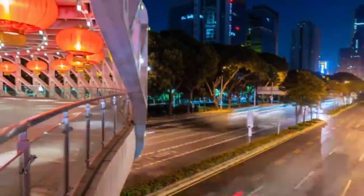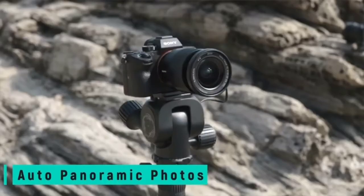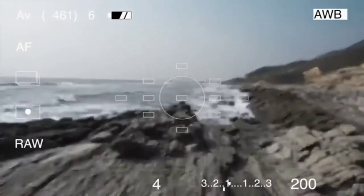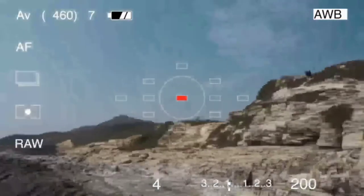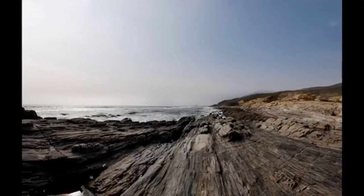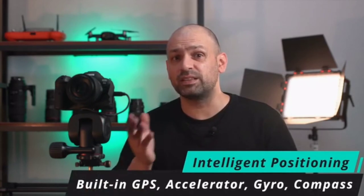Polaris can capture panoramic photos and combine them in a variety of ways, including aligning them to form cylindrical photos, flat planes, or spheres. Enabling the Super HDR mode, multiple exposure values can be taken and combined into one photo. By combining data from the built-in GPS, gyroscope, compass, and motor drive, Polaris can intelligently assist with the shooting of special scenes that can be difficult to plan.